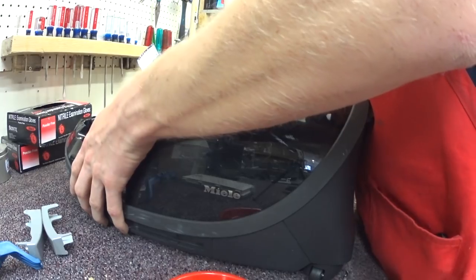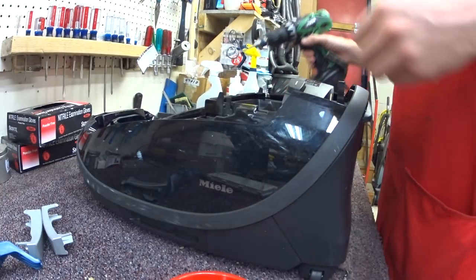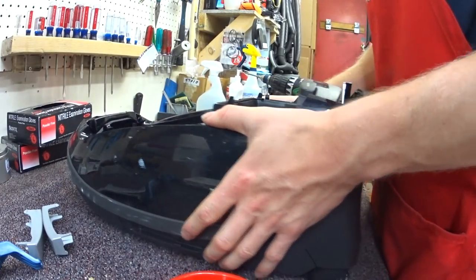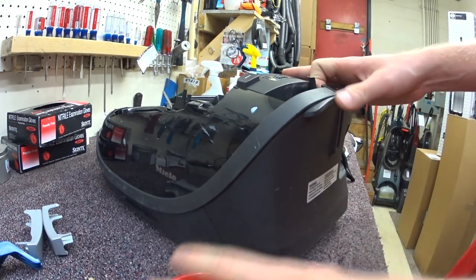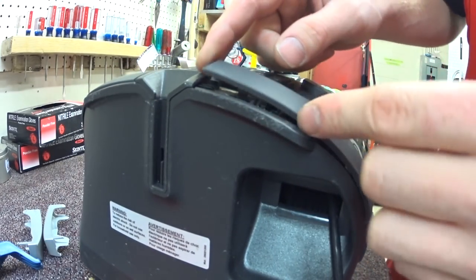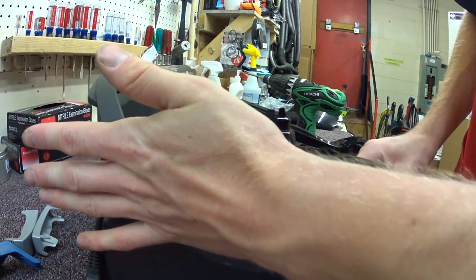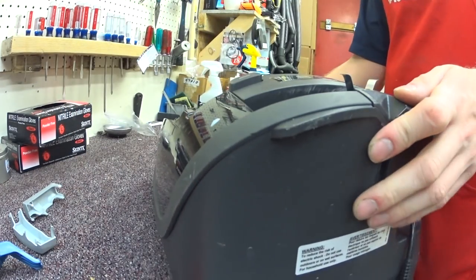So this part is a little different than when we do it on some of the other Mieles. When Miele made this, they addressed that these clips have to be clipped in just right. The reason the bumper goes all the way up here is because people had a tendency to fishtail their vacuums and hit furniture there, not lower down. So the bumper goes up here to help protect furniture — really a cool design.